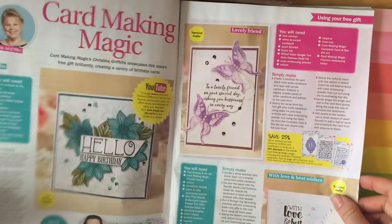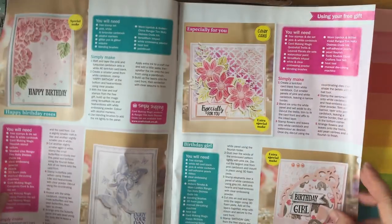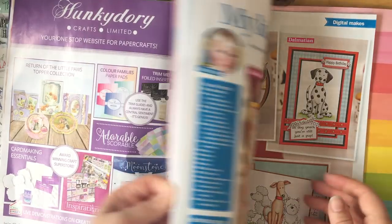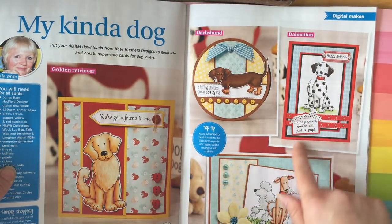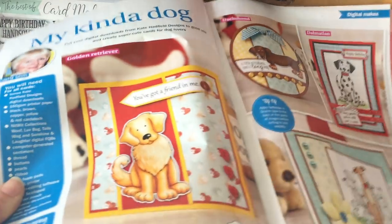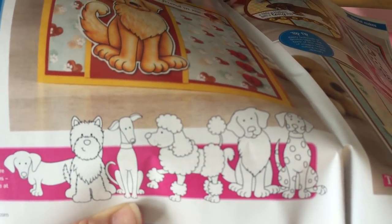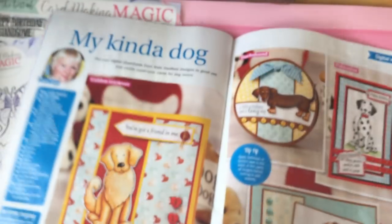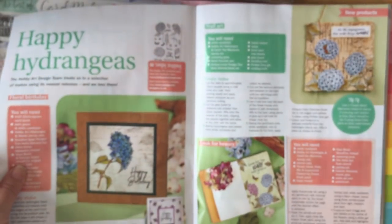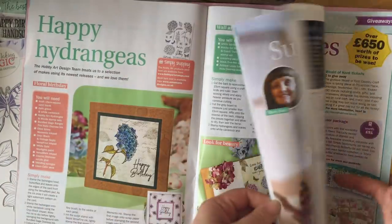Flipping through, you get to see all the different card ideas. I love these ones — they look like they were on vellum, and I thought I must stamp that onto vellum, which I had a go at. Butterflies are so beautiful. I haven't had a go at these flowers yet, but they're very cute. You also get some digi stamps — these dogs are appealing. I love that Dalmatian, and a kind of golden retriever. I haven't downloaded any but I might print them out. You also get ideas about cross stitching, hydrangeas, masculine cards, giveaways, and a bit of mixed media.